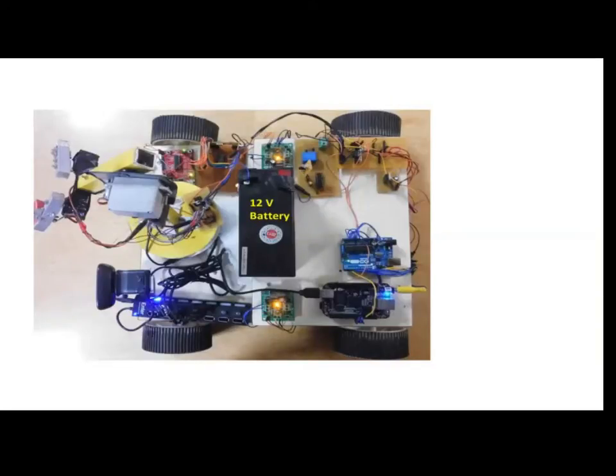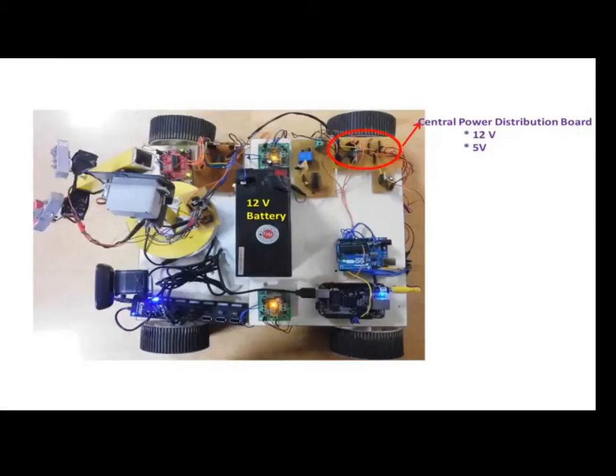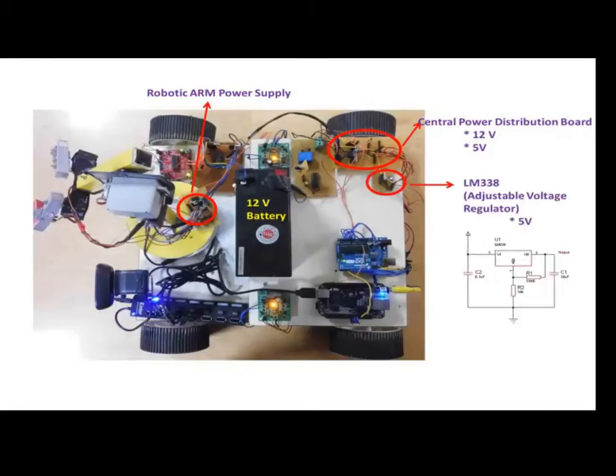The robot is powered by a 12V lithium-ion battery connected to a central power distribution board that can source 12V and 5V to the robot, and a separate powering unit is used for the robotic arm for better stability. The LM338 adjustable voltage regulator from Texas Instruments is used to power the BeagleBone Black to meet its higher current requirements, as thermal shutdown was experienced with conventional 5V regulators. A powered USB connector is used to interface the camera and BeagleBone Black to further reduce power consumption.